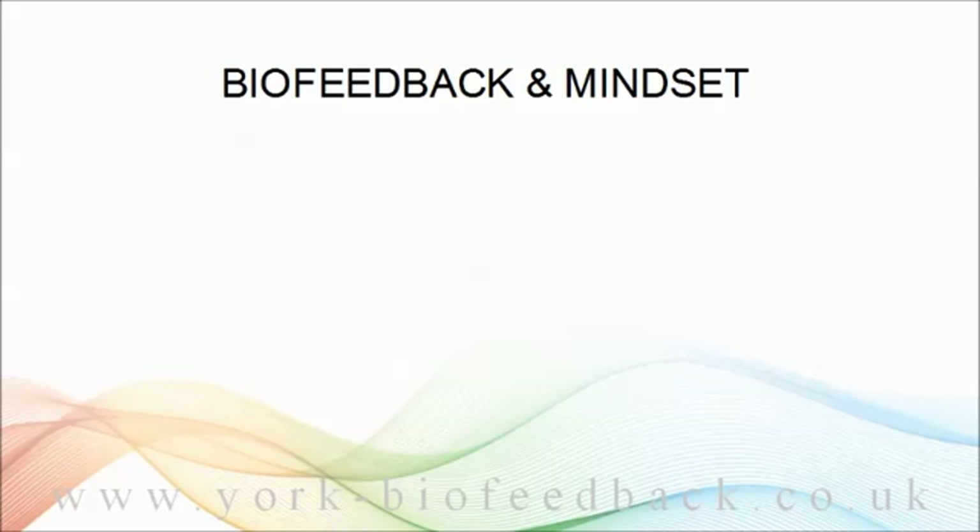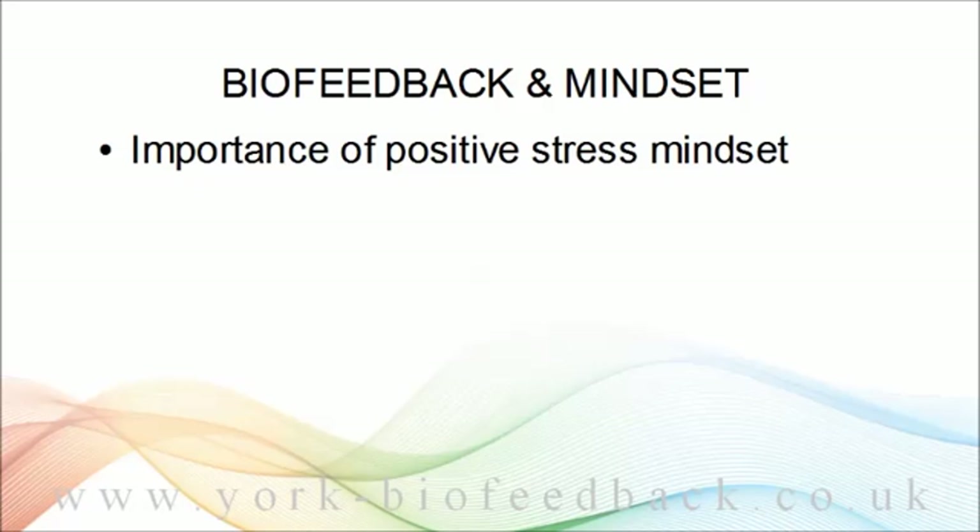But before we get onto breathing, the first goal is to learn to release muscle tension, and even before that is mindset. Earlier I stressed the importance of coming to biofeedback with the right mindset, and we spent quite a lot of time in the earlier modules exploring what that mindset is. In module one, we looked at the stress mindset — your view of what stress means. Do you see it as a threat or as a challenge? Do you believe that stress is harmful and therefore to be avoided?